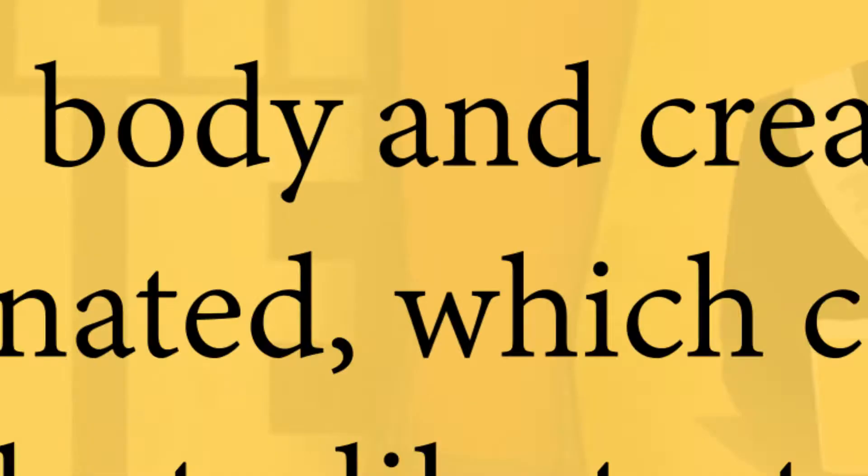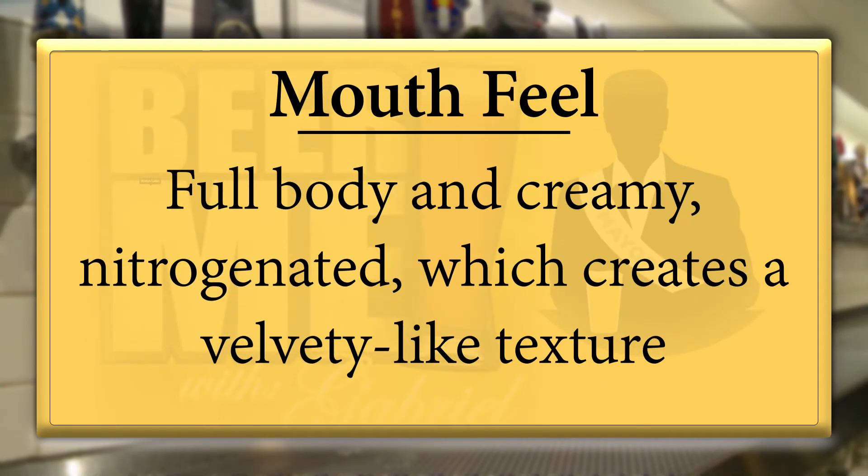Would you swish the beer in your mouth when you drink it? No — you don't want to agitate the carbonation so it's just foam. Rather than swish, think chew — hold it in your mouth a little bit. Bitterness is a key component in beer tasting, especially as opposed to wine. We get bitterness from the hops and also a little bitterness from the dark, coffee-like roasted malt.